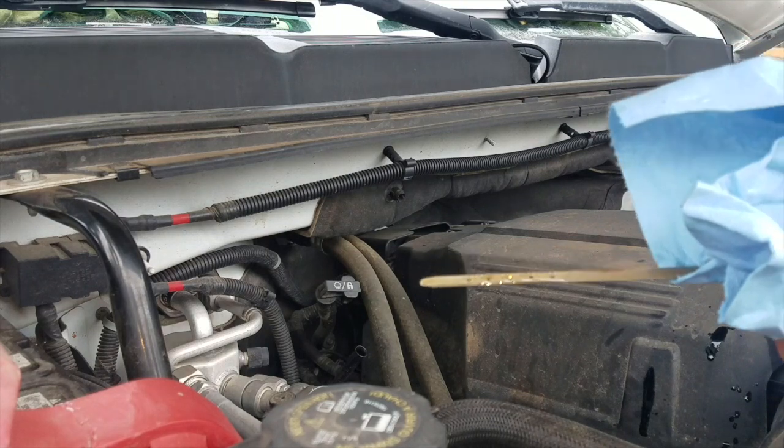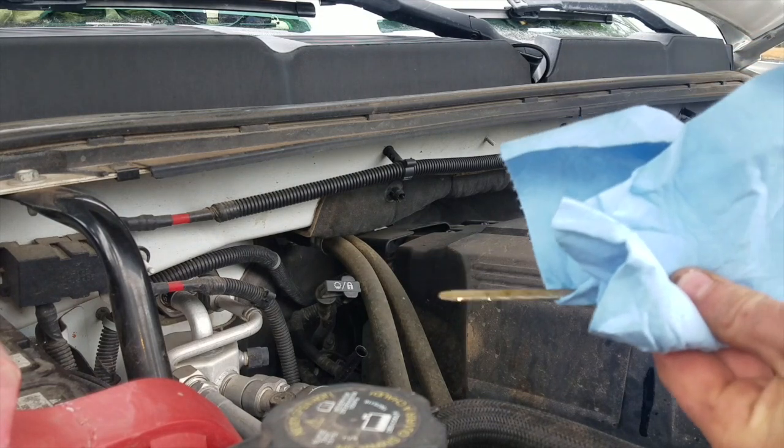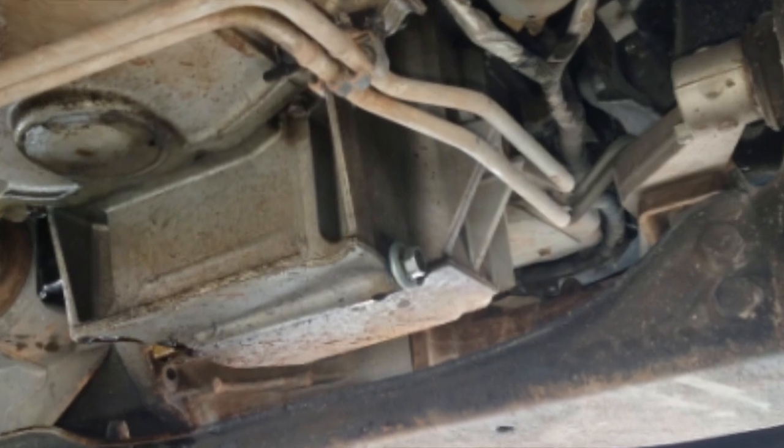With our six quarts of oil in, we can check the dipstick to confirm there's oil on it, then crank her up checking for leaks around the oil filter and drain plug.